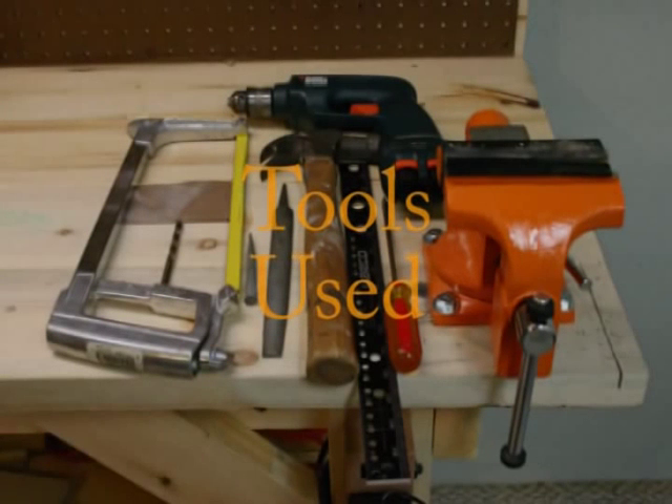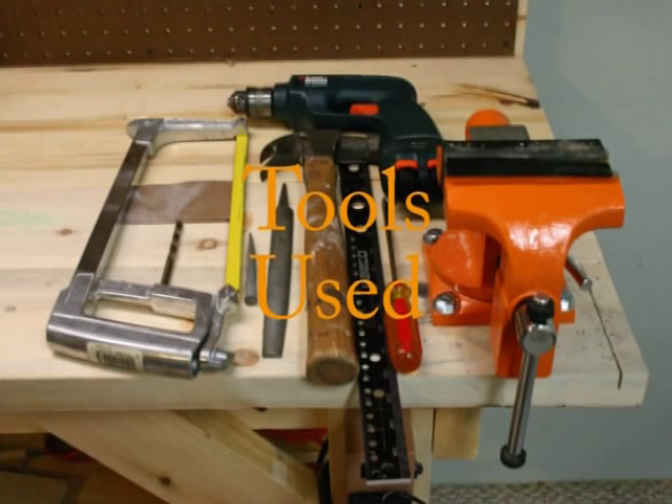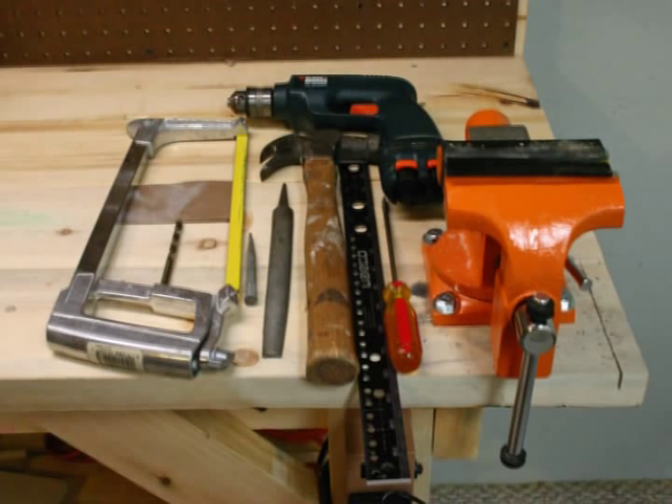Here are the tools I used: hacksaw, screwdriver, sandpaper and/or file, drill with a quarter-inch bit, hammer, set punch or a heavy nail, and a vise or some device to hold the conduit while cutting and drilling.